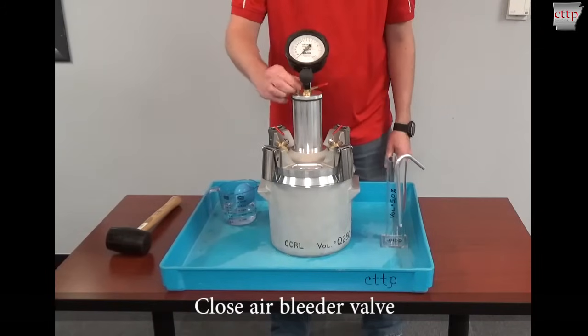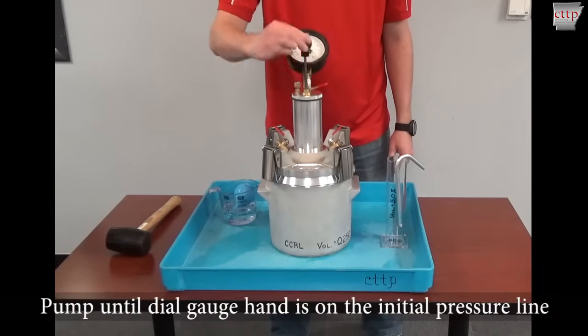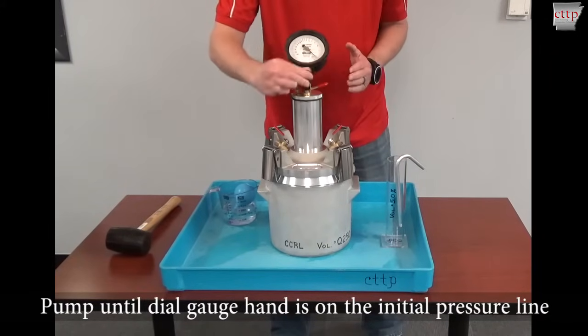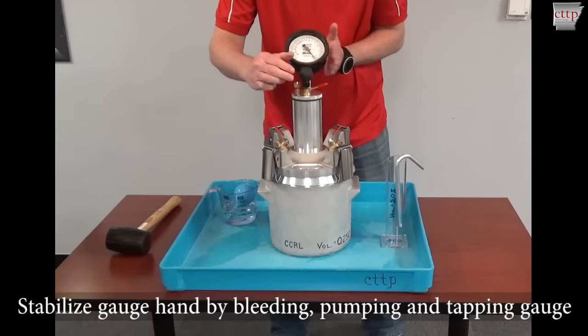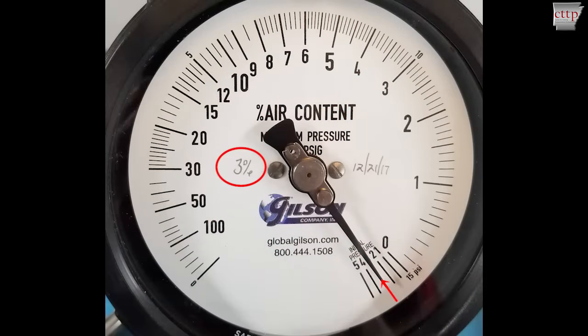Close the air bleeder valve. Pump until the gauge dial hand is on the initial pressure line. Stabilize the gauge hand by lightly tapping the dial gauge with your fingers. Bleed off excess pressure by opening the air bleeder valve, and use small pumps for fine adjustments. The initial pressure mark is generally written on the dial face, just below the zero mark.